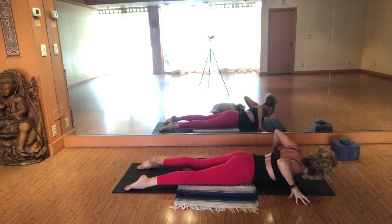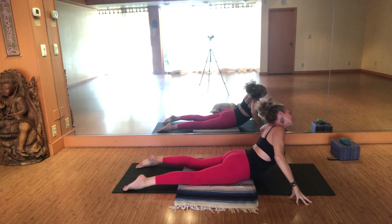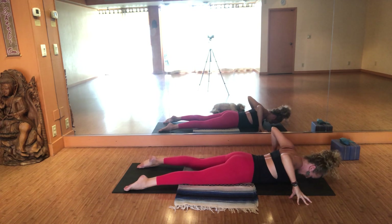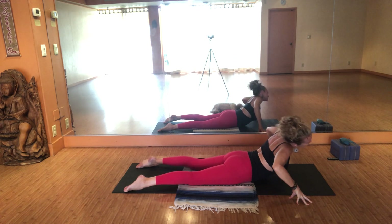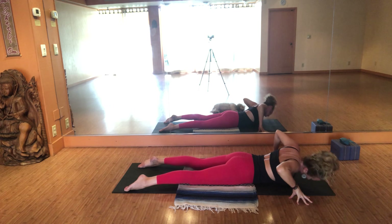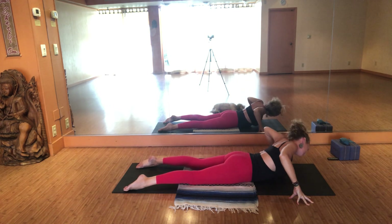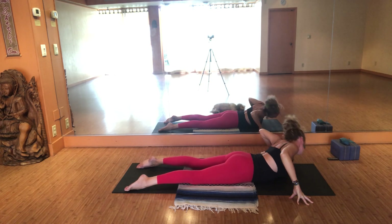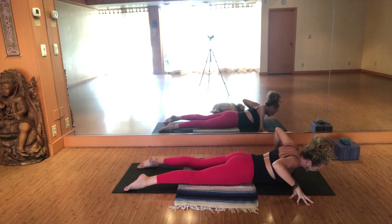Wash right ear towards the shoulder. Inhale — crown the head out towards the sky, roll left ear towards left shoulder. Allow the forehead to come back to the midline of your sticky mat. Inhale to the left and up. Exhale to the right and down. Inhale to the right and up. Exhale to the left and down. One more — inhale to the left and up. Exhale to the right and down.